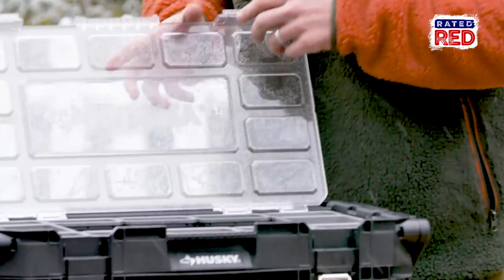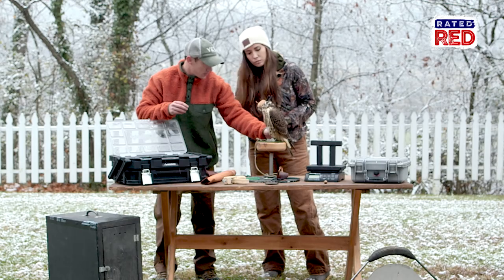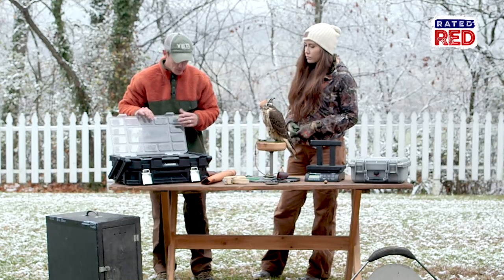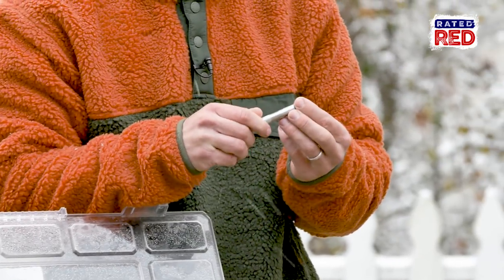Going into the toolbox, you'll need grommets — the grommets are what you'll put on the anklet so you can run the jesses through. You'll also need the grommet pliers, and then of course a way to put a hole in that leather to start.